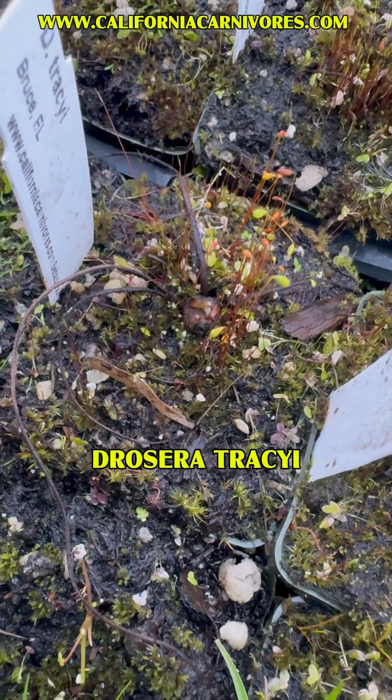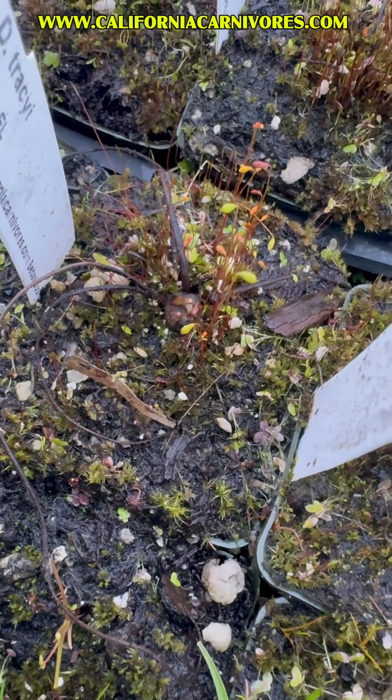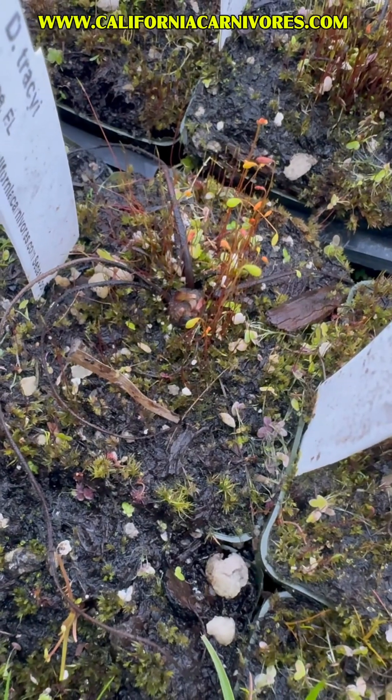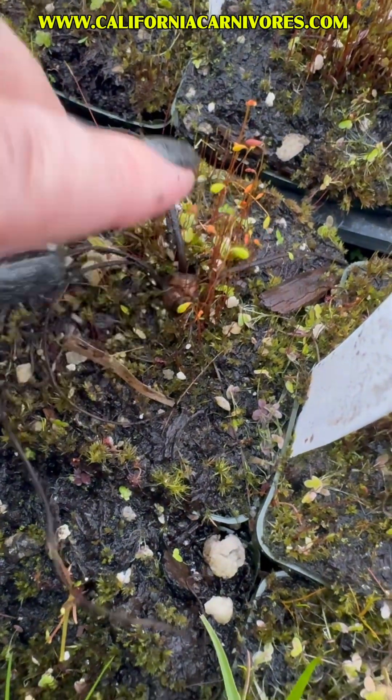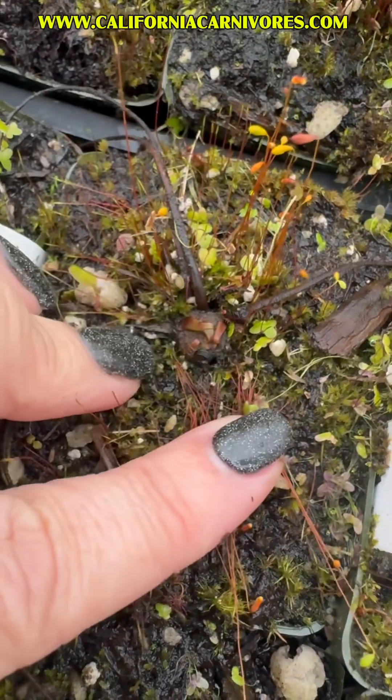Here's Drosera tracyi, a great example of some of the temperate Drosera that die back to hibernacula. Those are dormant buds that are in the soil, and they're really hard to spot when you're just walking by. Even in this picture it can be a little hard to see, but it's right here. If we go a little closer, you can see right here in the center — there it is.